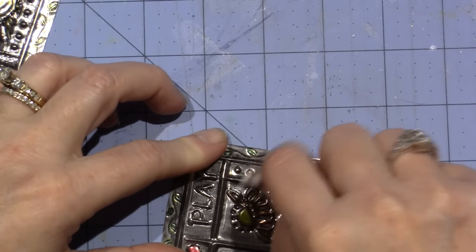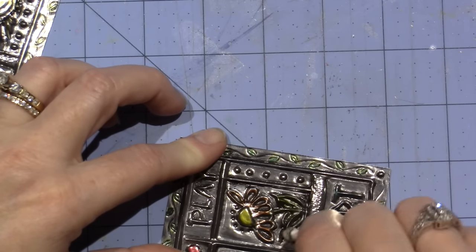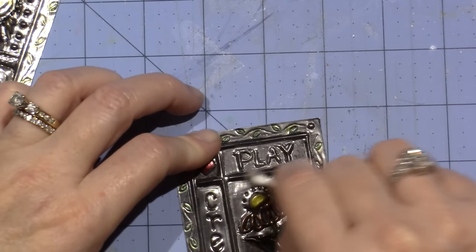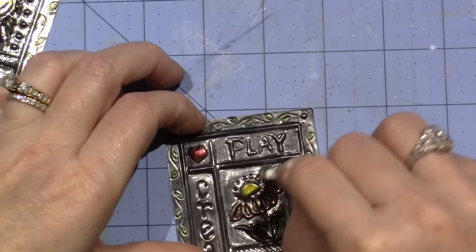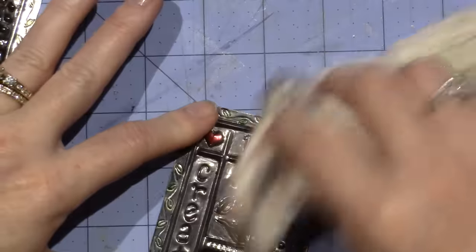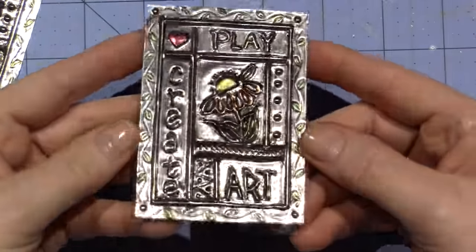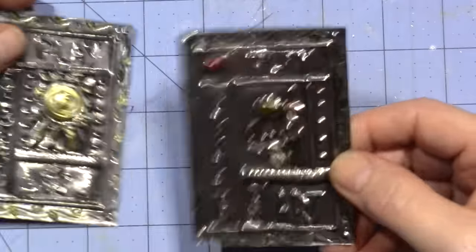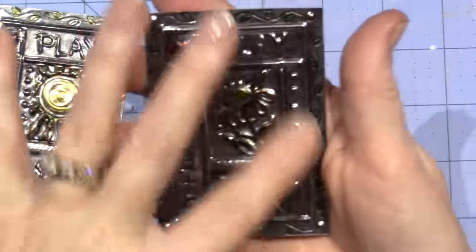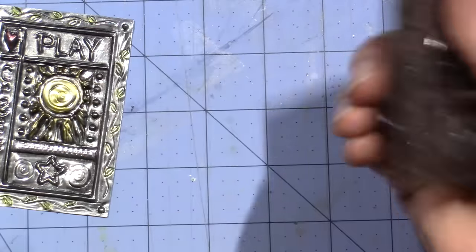I'm still learning — I think I'm putting lines where I don't necessarily want them, and you have to keep flattening the background. There's definitely a learning curve. But this one I really liked — this is kind of what I want to do for a journal cover eventually. I like this style where you make blocks and each little block is a different piece of art in it.